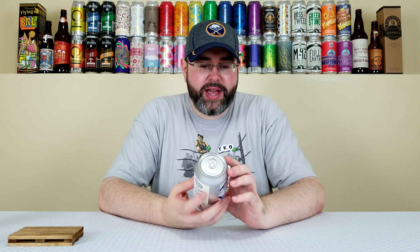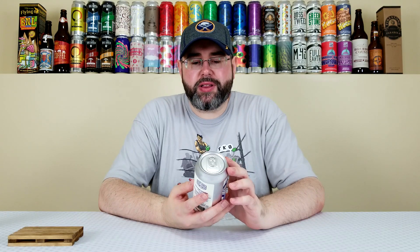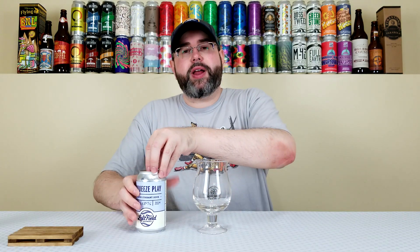On the back here they have ingredients, because I'm pretty sure all beers in Ontario, at the very least, they've got to have ingredients on the label. It says water, malted barley, blackcurrant, wheat, hops, and yeast. So the fact that wheat's in here, I'd imagine, even though I just say blackcurrant sour, it's probably like a Berliner Weiss. Anyway, let's crack it open and throw it into a glass and see what we've got going on.